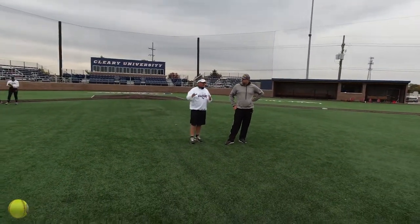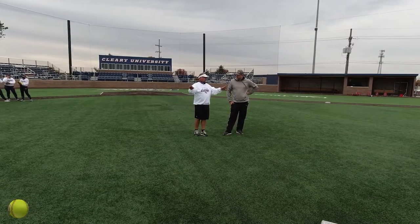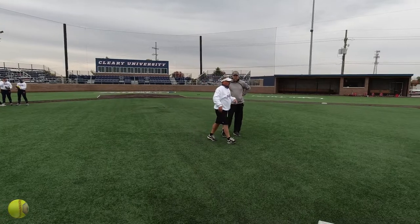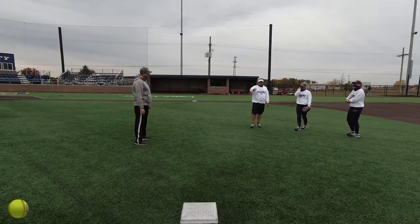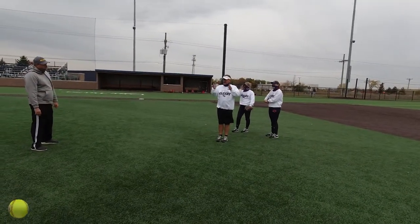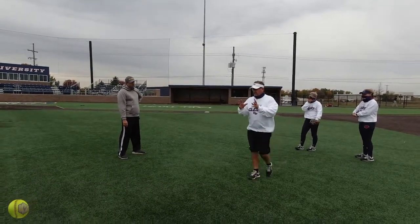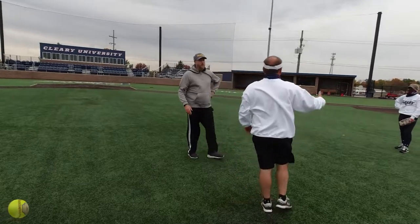Basically, one thing we do — we talk about this a lot — is when we get a runner on first, our shortstop and second baseman are going to cheat a little bit, move towards second just a little. We want our shortstop, as she's coming to the bag, to approach so she gets her body in line with the second baseman. The second baseman is throwing her the ball and she's seeing her whole body — she's not cutting at an angle trying to catch it. So they're coming to the bag with their hands together, then they make the tag and throw. They're bringing their back foot across the bag and keeping the ball within their core.